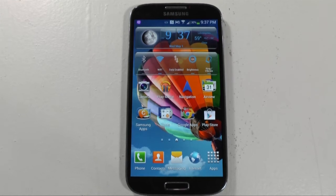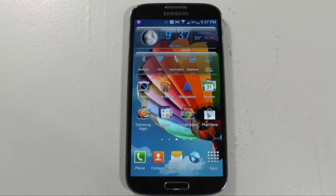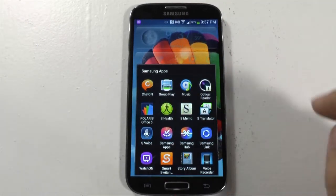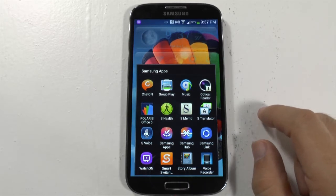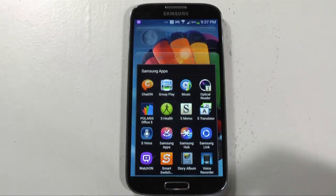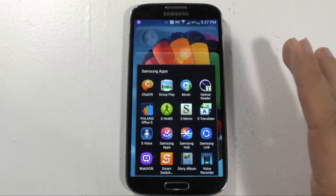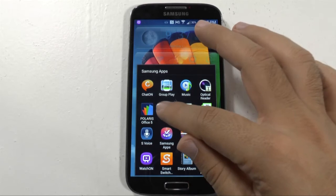Hello, this is Ricky, the Android guy. Hey guys, so today I'm going to be doing a demonstration of S Health. S Health is for the Galaxy S4 and it's a really good app for those of us that want to start counting calories, losing weight, or keeping track of our exercise regimens. So this does a couple of different things and we're going to go over a couple of them right now. So let's take a look at the app.